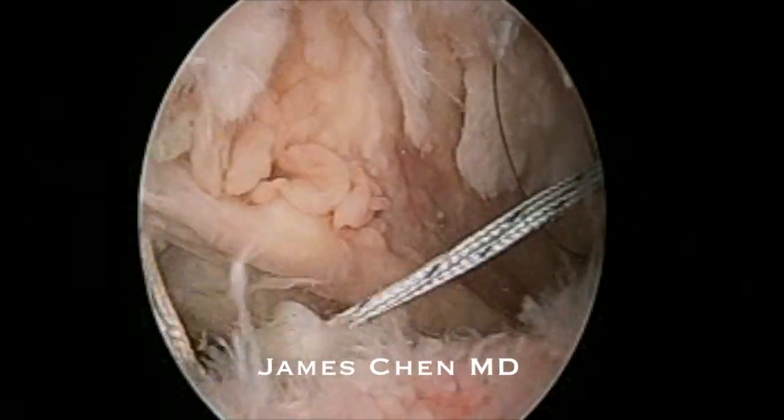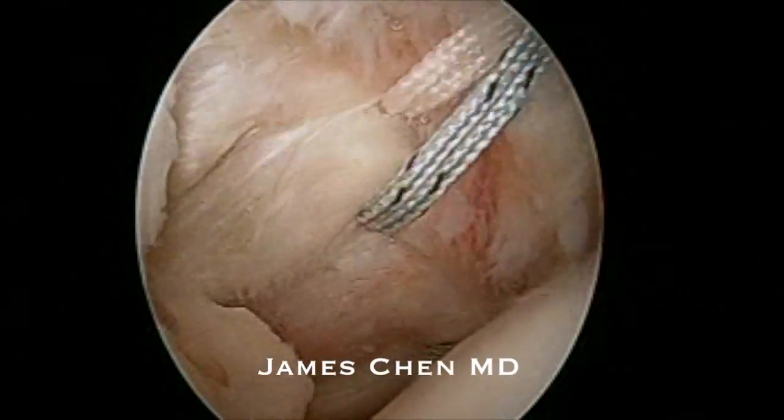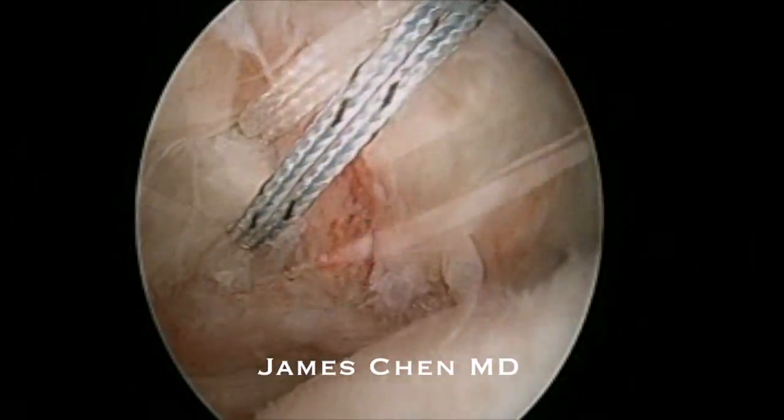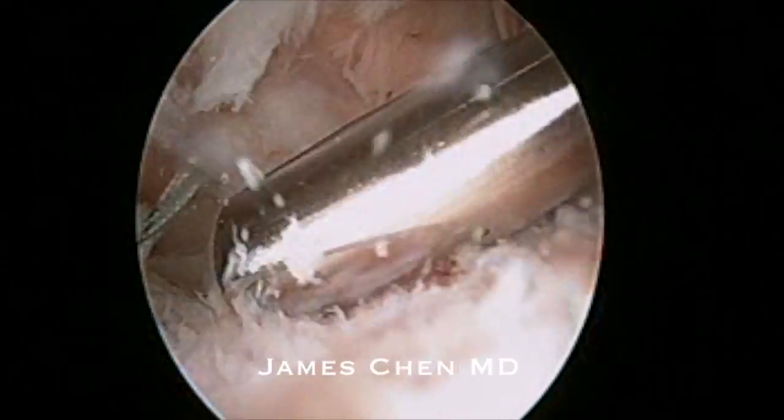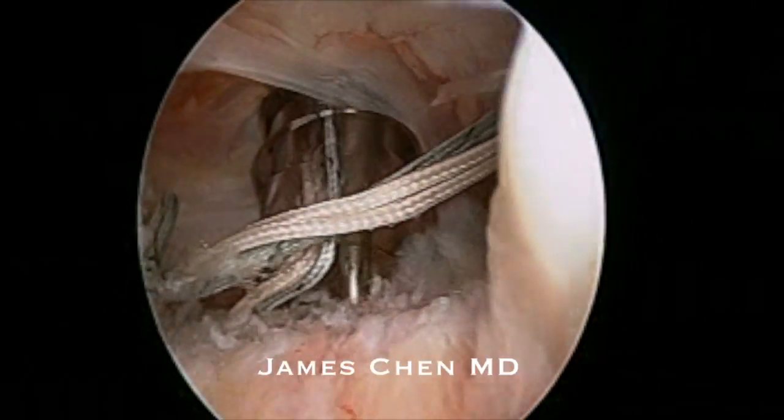I have in total four racking hip sutures in the subscapularis tendon. You can see me being able to reduce it to the lesser tuberosity. Here I am rasping and cleaning off the lesser tuberosity.